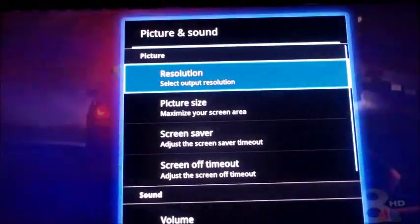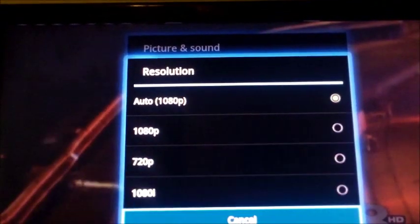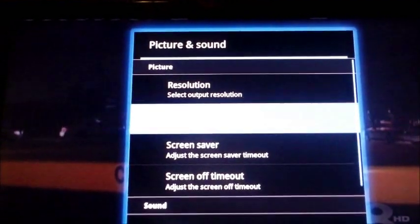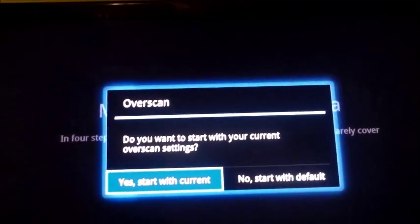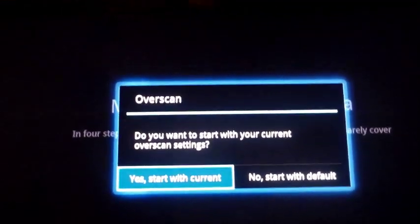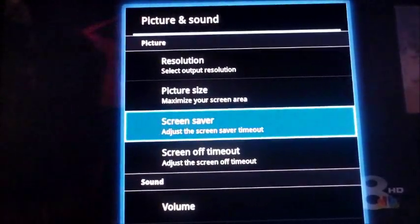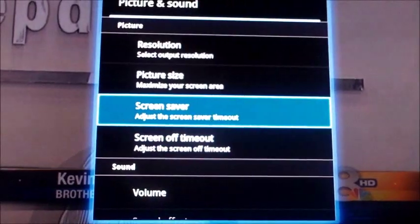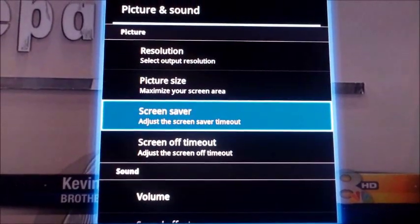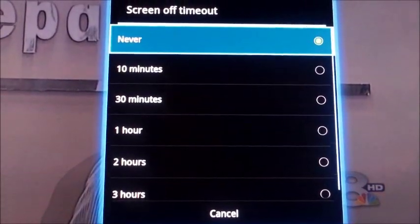Under Picture and Sound, the resolution is set to 1080p — you can change it if you want. Picture size lets you adjust for any black edges or weird things going on. Screen saver is set to two hours. This device only uses 12 volts — very little energy. I set the timeout to never.